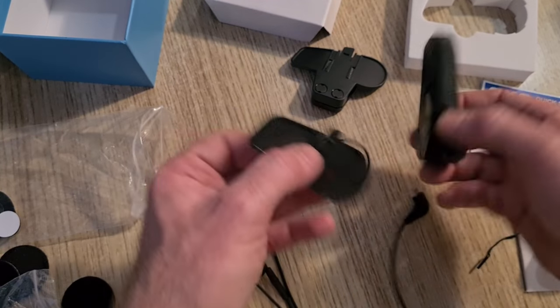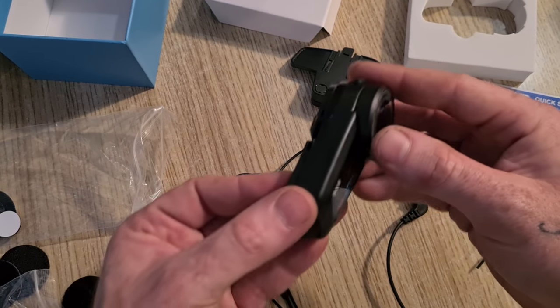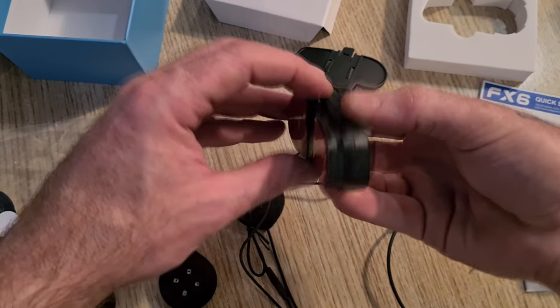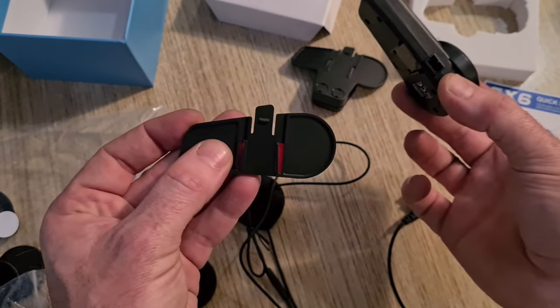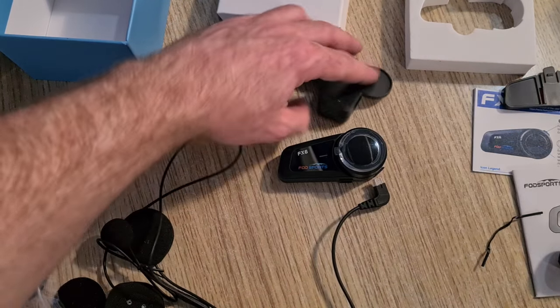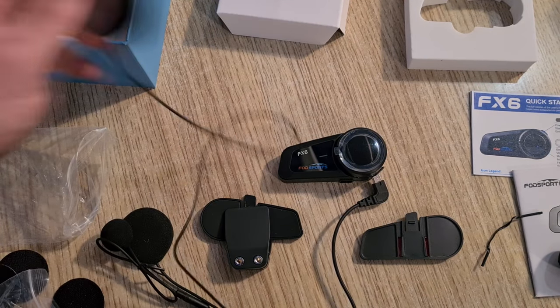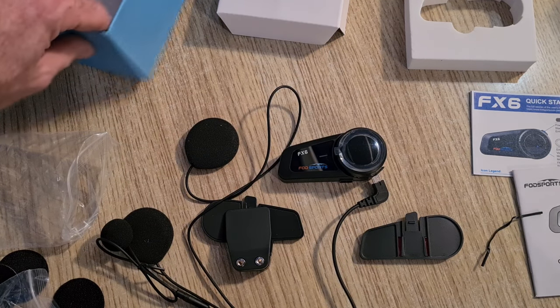Once that's stuck on, it just slides in like that. It's stuck to the helmet like that, and you pull that tab inwards and slide it upwards. That's not a bad headset — it's a lot cheaper than the Scala and all the other competitors. It does the job at a fraction of the cost.